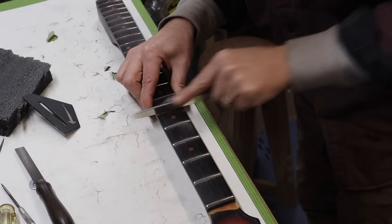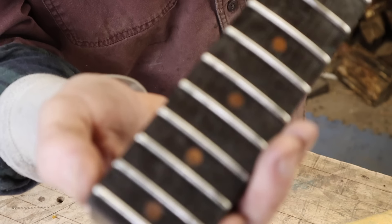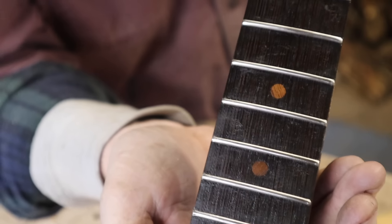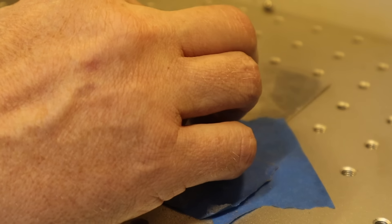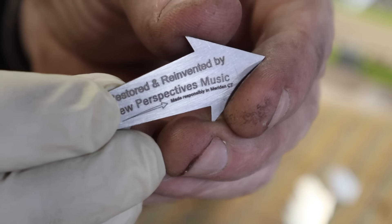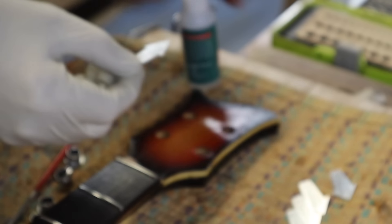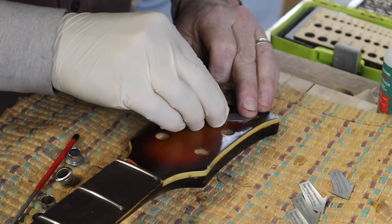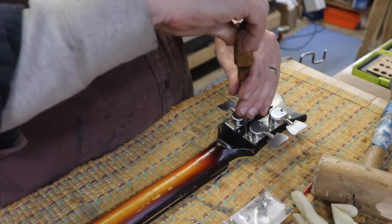Then of course I had to do a fret job on it. I also used my Thunder Laser fiber laser to make these little badges to put on these types of guitars that I didn't build from scratch but rather just rebuilt or restored. Now it's time to start putting it back together.